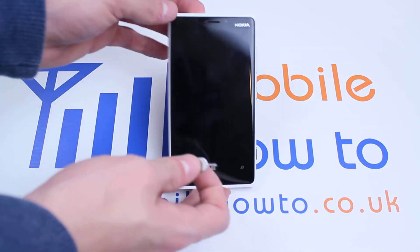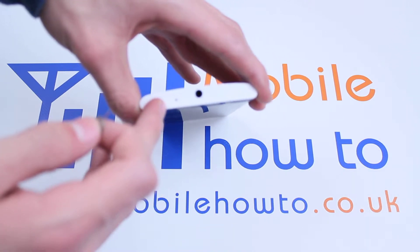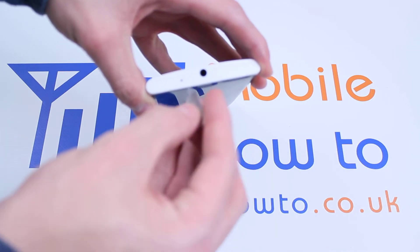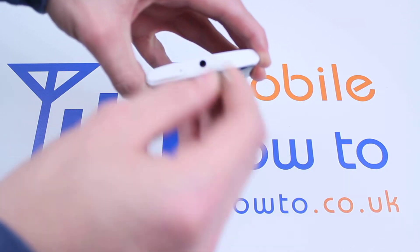Now let's pick the device up, go to the top of the device where you see the outline of a tray and this hole to the right hand side of it. Place your micro SIM ejector tool into the hole and push down firmly.